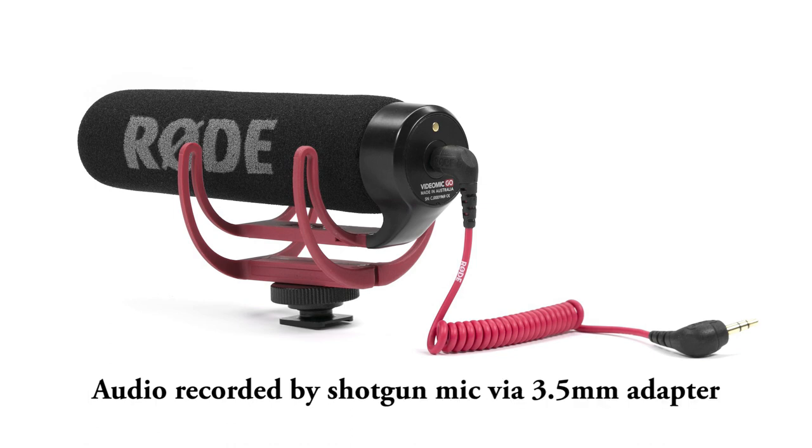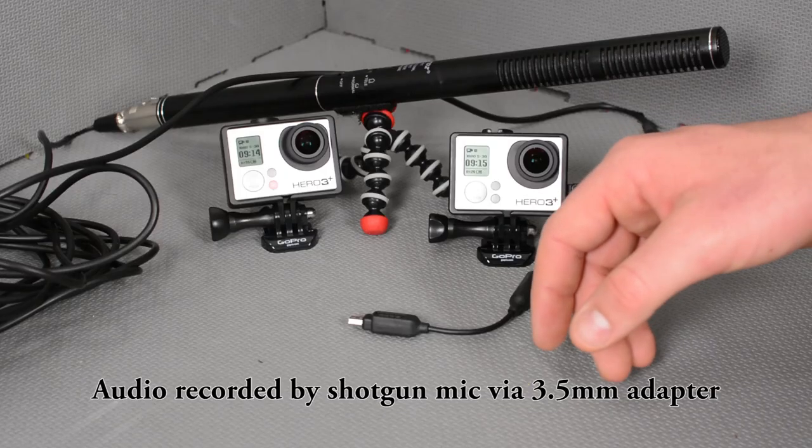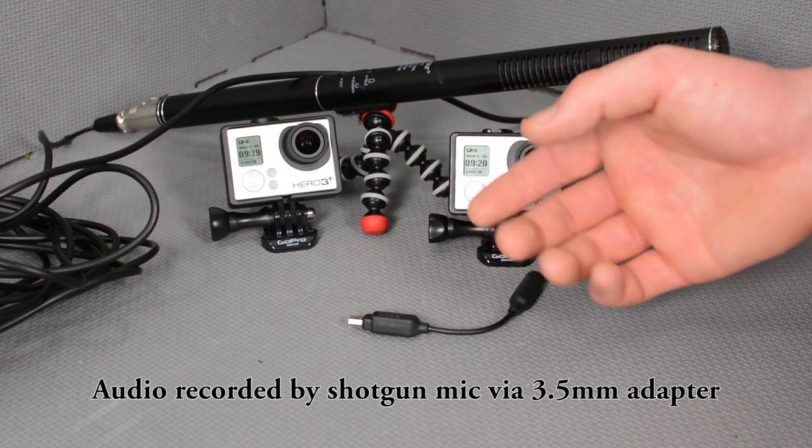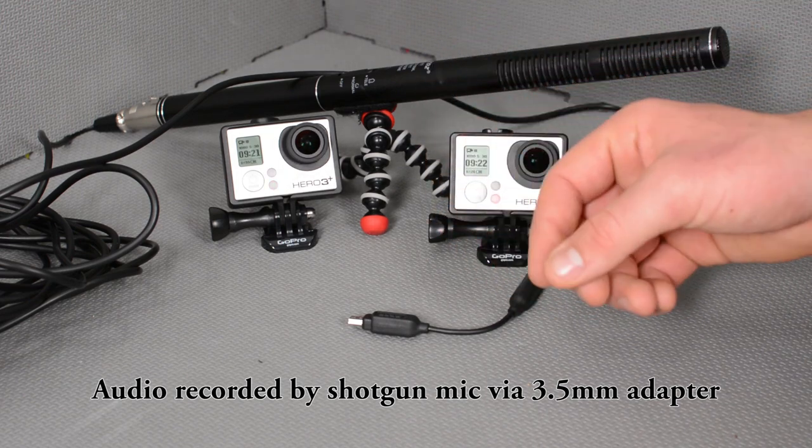This mic has an XLR output, which isn't very useful for recording into the GoPro as it needs a conversion cable. My H6n takes XLR inputs directly — that's why I have this microphone.